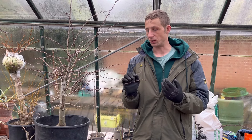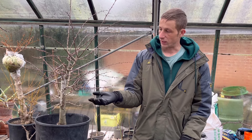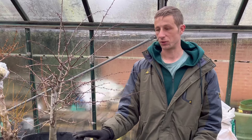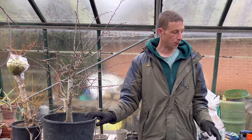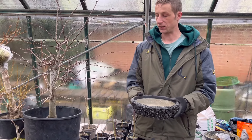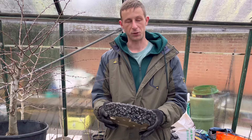It chucks out loads of new growth so there's always things to do on there. You can create branch structure and ramification fairly quickly. For a three-year-old tree, this is actually looking quite something. If possible, I'd like to put it into this homemade pot that I've made. If it turns out to be too small or doesn't look right, we won't do it, but it's a possibility.